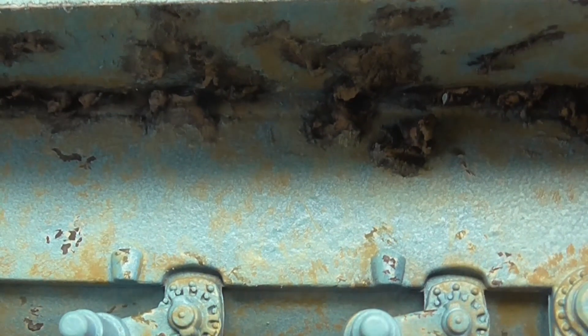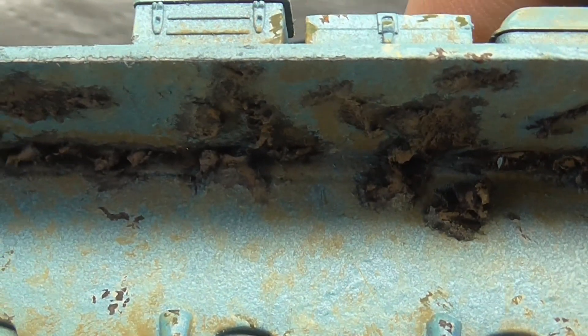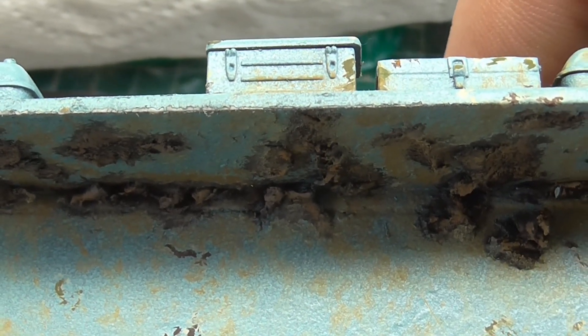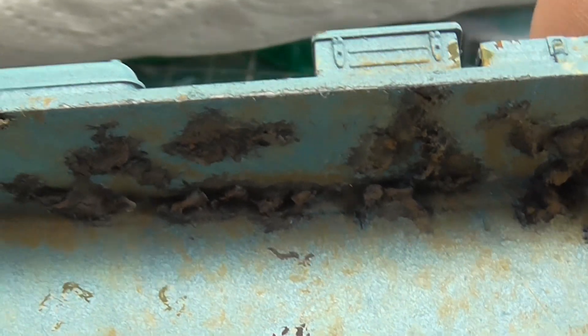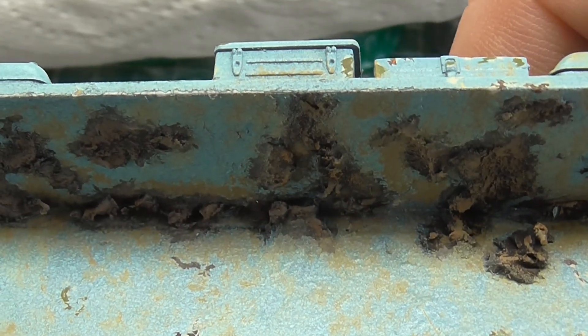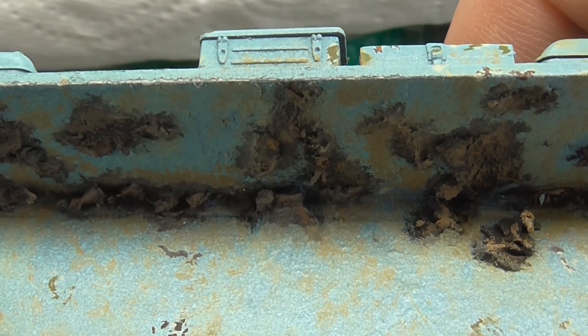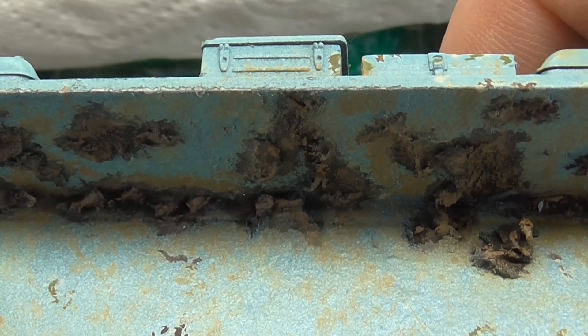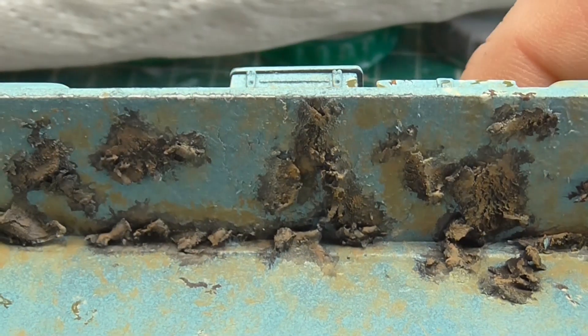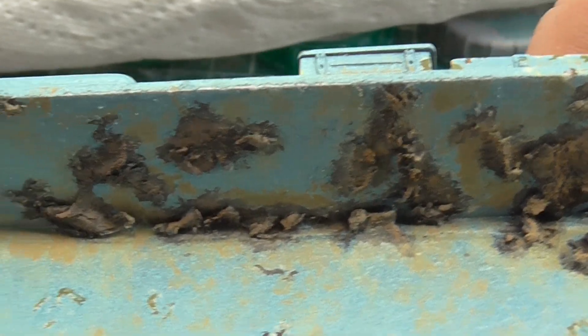I didn't want a completely desert feel. A lot of the Israeli tanks I'd seen in Lebanon had a lot of mud on them, and some of it was baked on — it got stuck up there and left there until they ever cleaned it. I'd seen it had an orangey type look to it. I've tried to replicate that drying out.